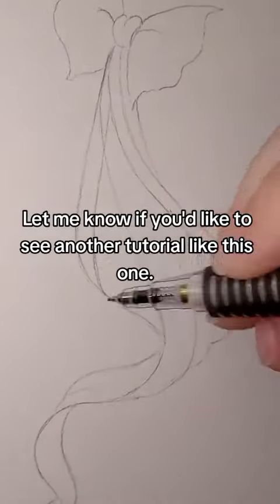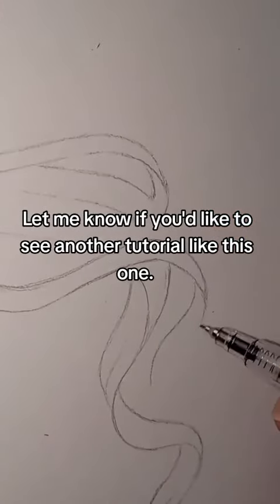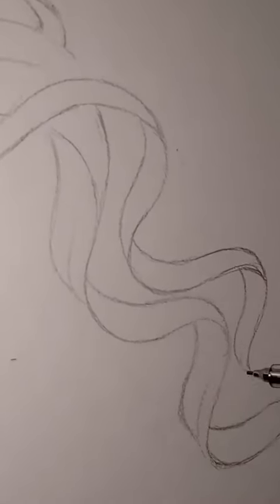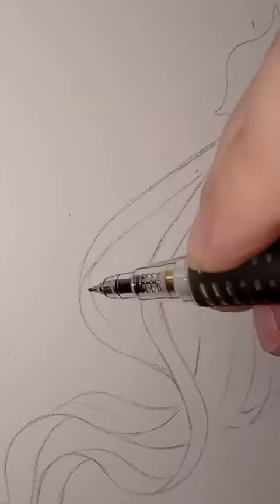Let me know if you'd like to see another tutorial like this one. I'll see you next time.